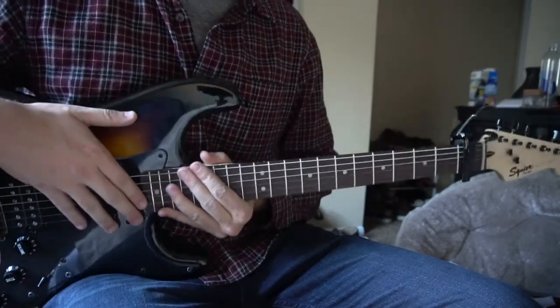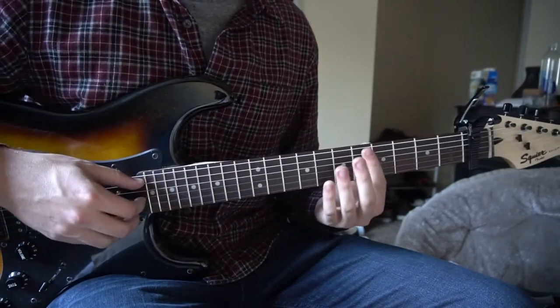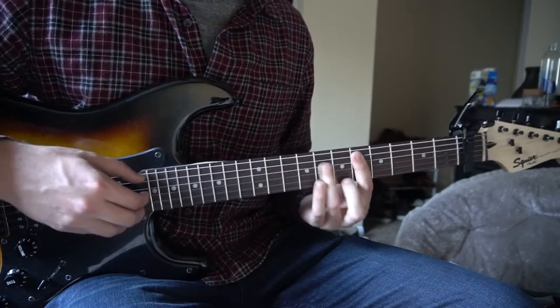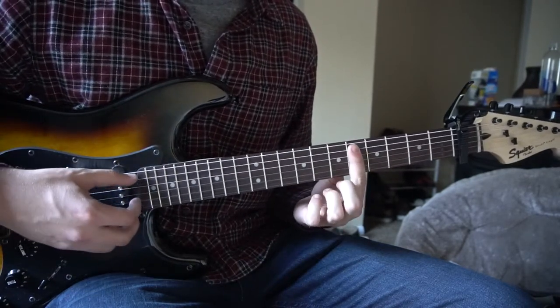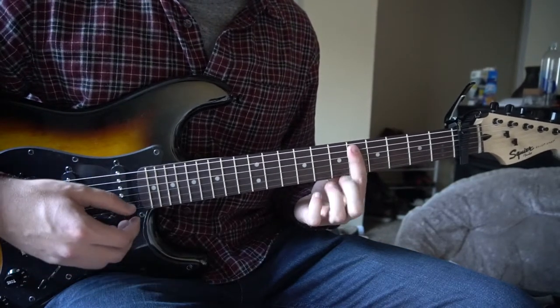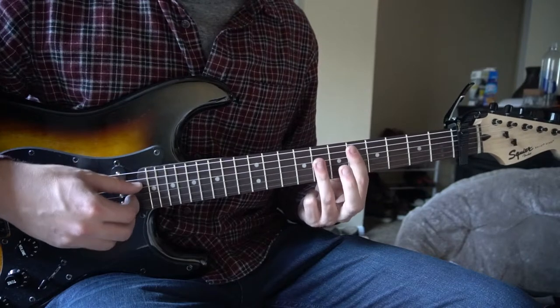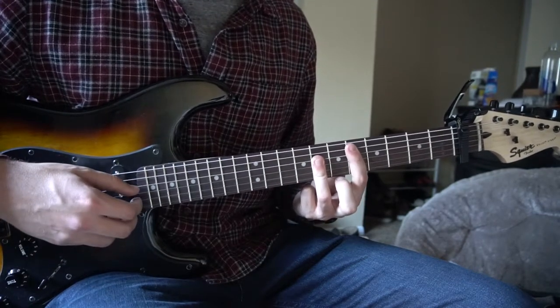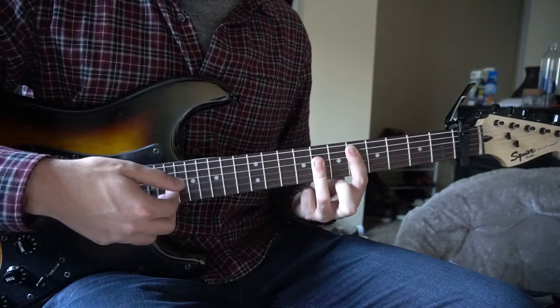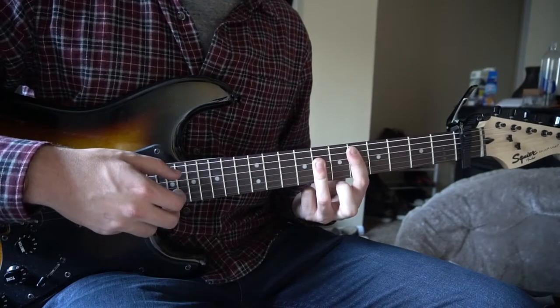I'm going to teach you the same thing, just with the bar chords now. For the D bar chord, we're barring the fifth fret — relative to the capo — with your index finger, fifth string down. Ring finger is going to be barring the seventh fret from the fourth string down. We're going to pick the A, G, and B instead of the D string.